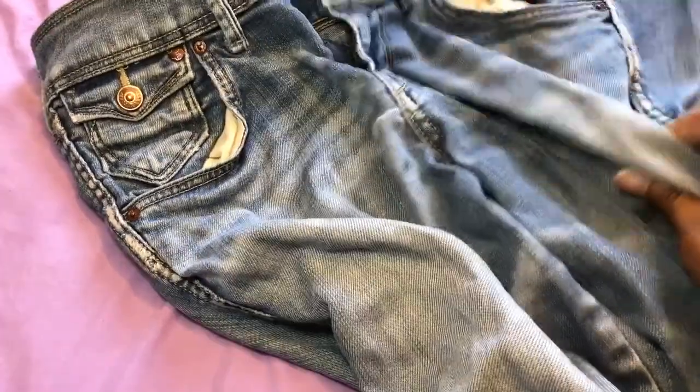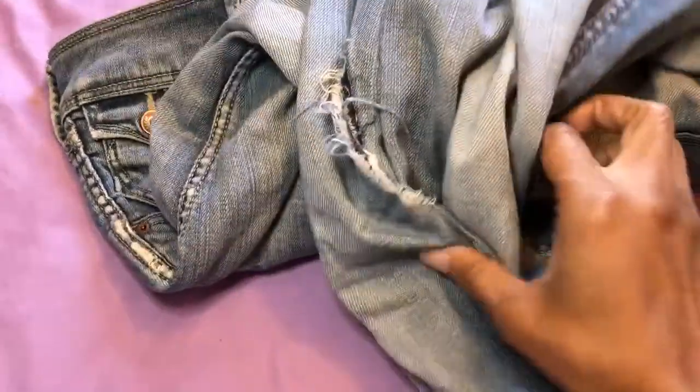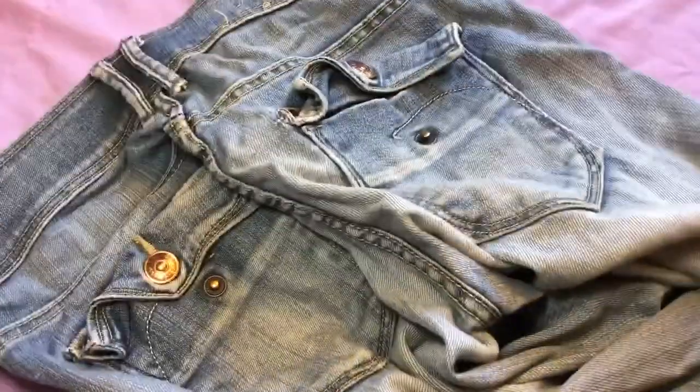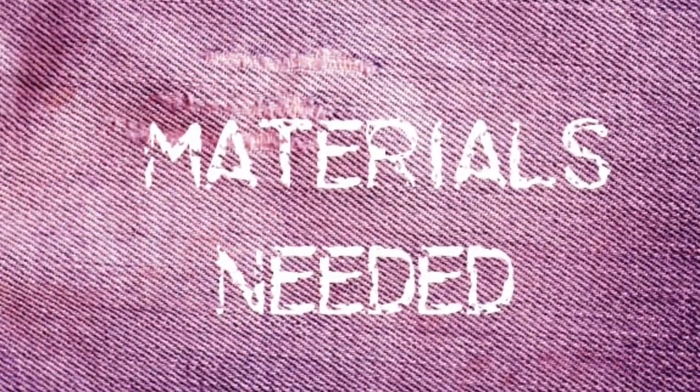In this DIY video, I'll show you how to make fabric ornaments using those old blue jeans you have and also a denim pocket keychain. Keep in mind that this tutorial is no-sew friendly, so anywhere that I hand-stitched, you can substitute for just glue. Here are the materials you'll need.